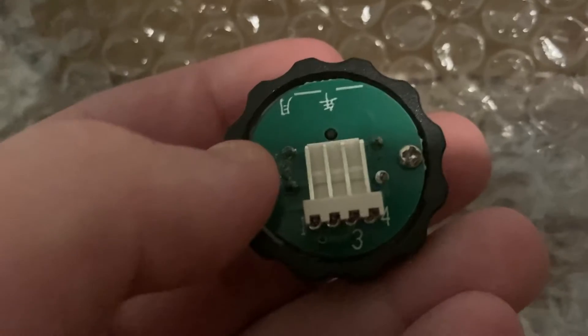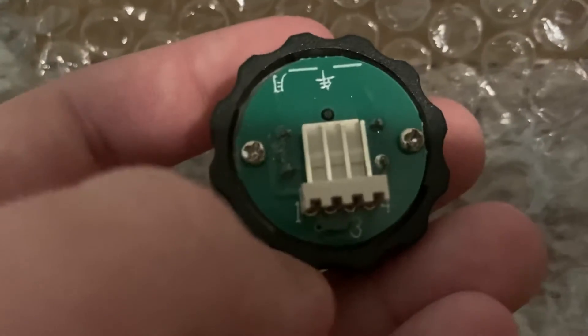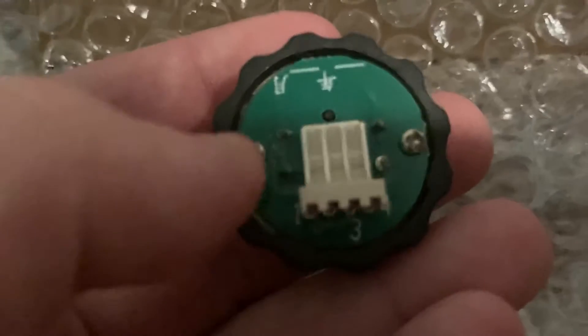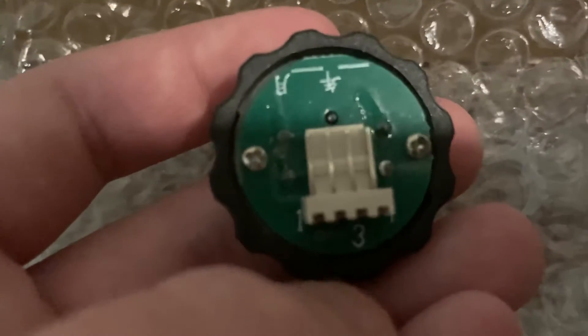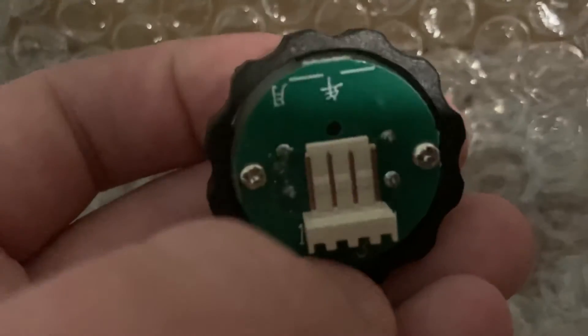However, we'll do a detailed look later. I suggest you do not take those screws off — I don't recommend taking them off, and I have a reason why: you'll lose them real easy.